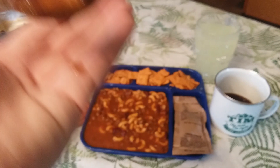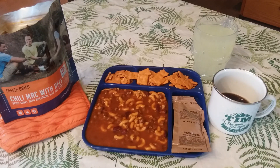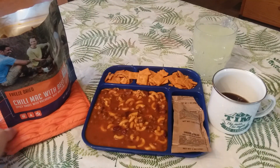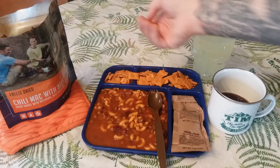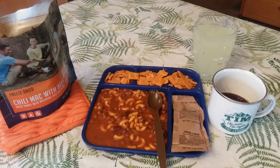Look at that — looks delicious. Let's give it a try. Everything rehydrated nicely. I wouldn't say it has a spicy sauce — it's actually lacking a little spice. It has good flavor but it's not very spicy at all. Let's try these crackers — this might add a little heat to it. Yeah, that was nice — a nice Tabasco-y flavor.